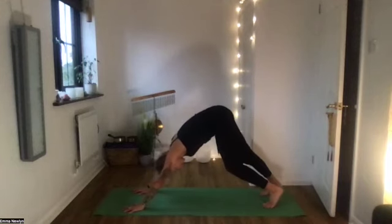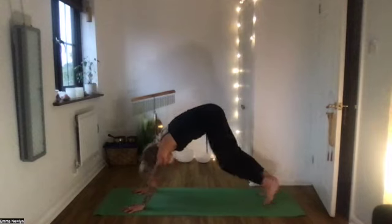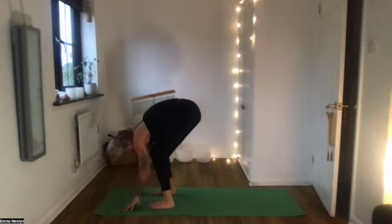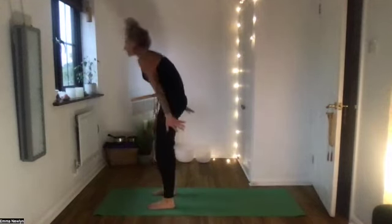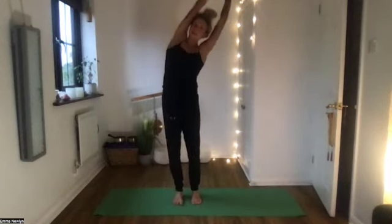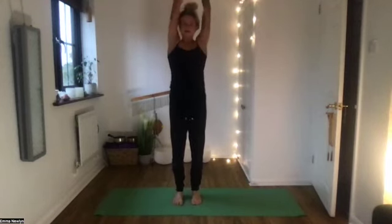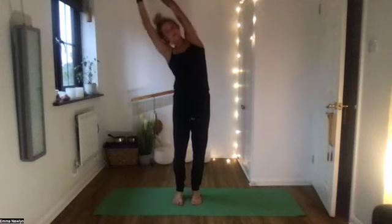Give the legs a little stretch out and then step to the front of the mat, coming up to stand with hands lifting. Thumbs hooked together — side bend to the right, really use your core as you come into the centre, and then a side bend to the left, then through the middle.